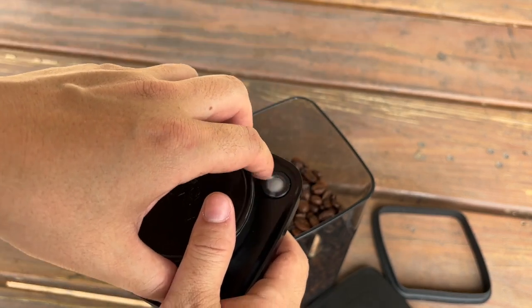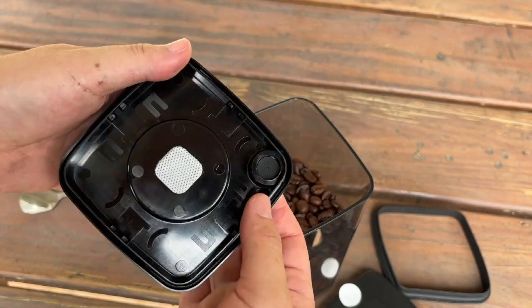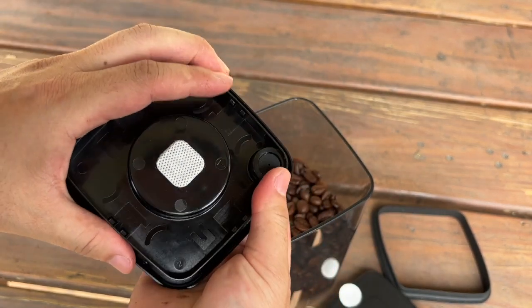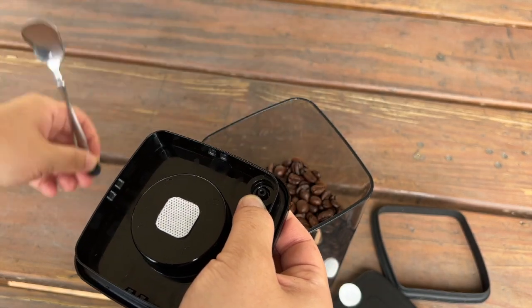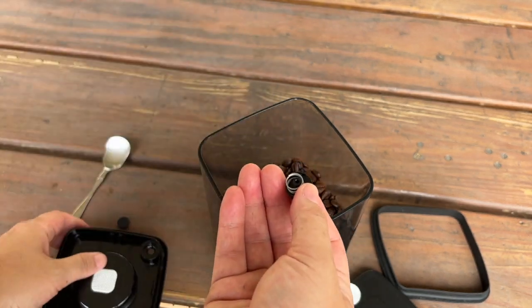So how do we clean this part thoroughly? We have to remove this part, then you will see this part. You press, then you take these things off. So if you take that off, this will come out.